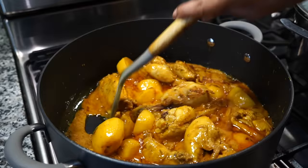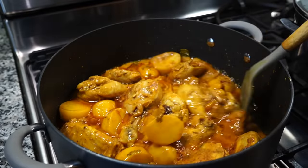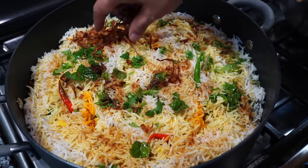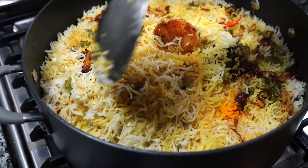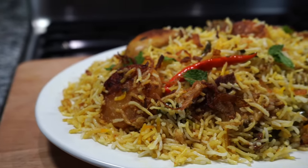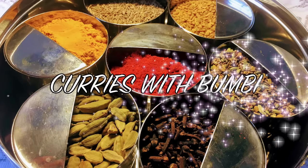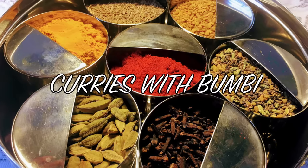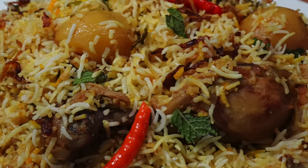If there is one dish that you will come across in most of the menu cards of Indian restaurants, it is biryani. Today I will show you how to make a perfect biryani and if you follow this video step by step, I assure you that you will be making that restaurant quality biryani — and I would say even better. Welcome to Curries with Bumbi and today it's all about the basics of making a perfect biryani every time.